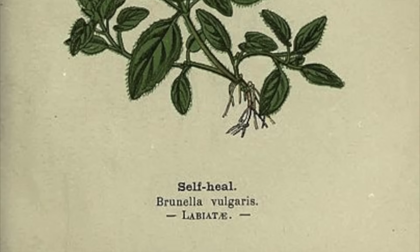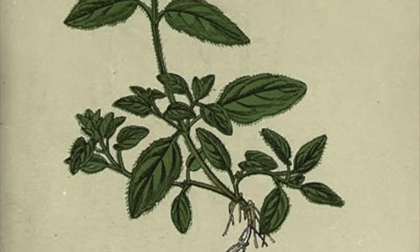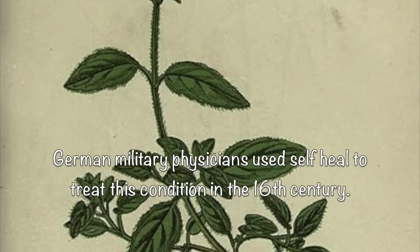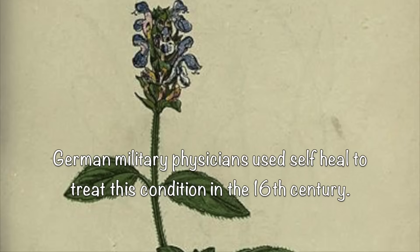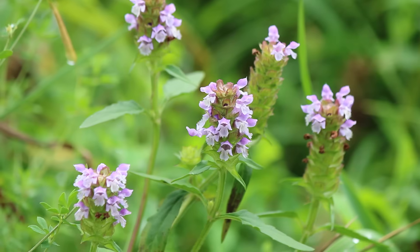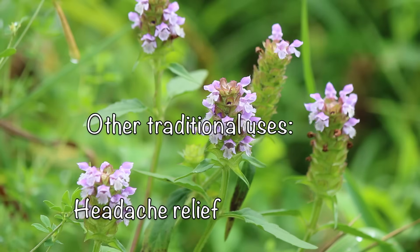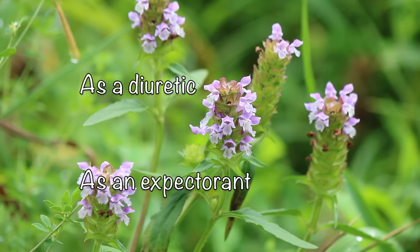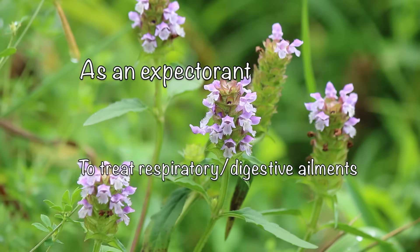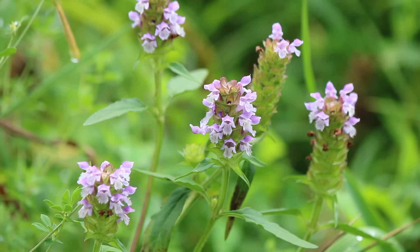Its name Brunella is said to come from Brunella, a word derived from the German word for quincy, which is an ailment involving an extremely inflamed and sore throat with abscesses in the tonsils. Some other traditional uses were to ease headaches, as a diuretic to increase urine flow, as a mild expectorant to get excess mucus out of the lungs, and to treat different types of respiratory and digestive ailments.